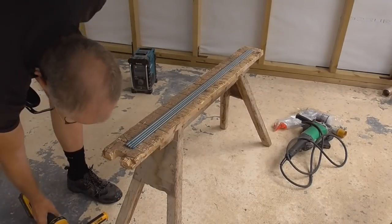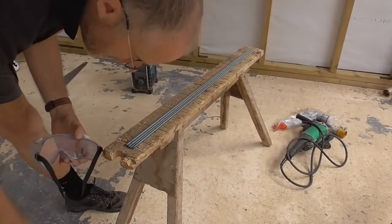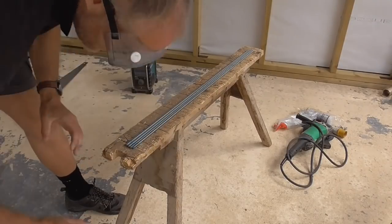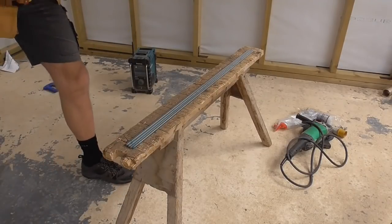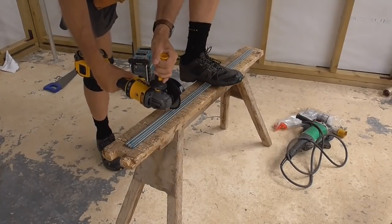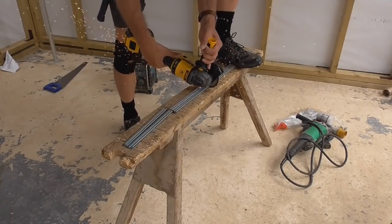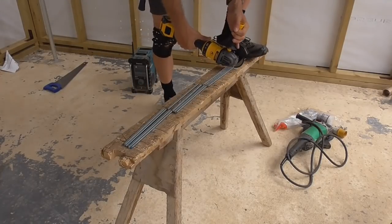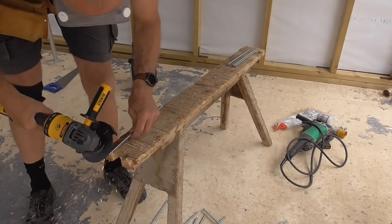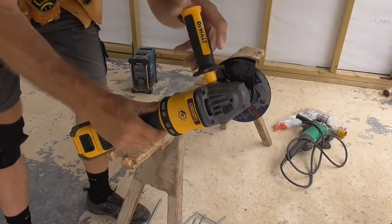We're going to cut the threaded bar down using the disc cutter. Proper goggles and ear defenders obviously because you don't want that flying into your face. I love this grinder — it's so cool.